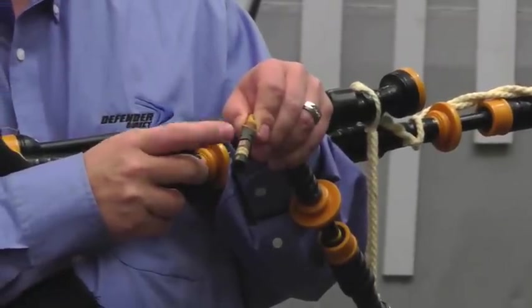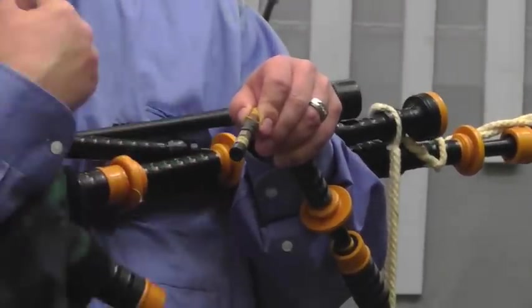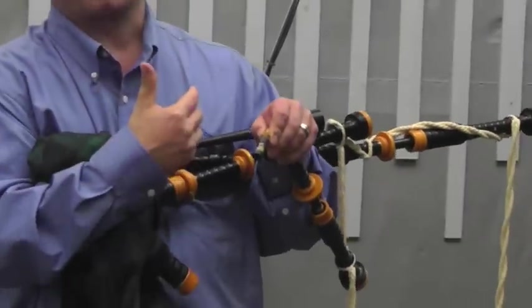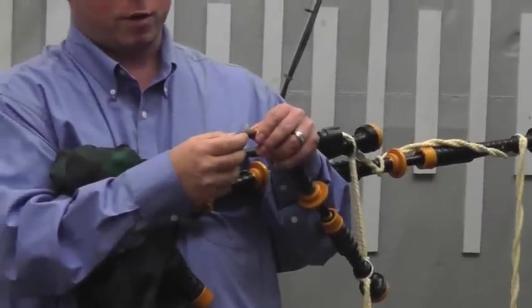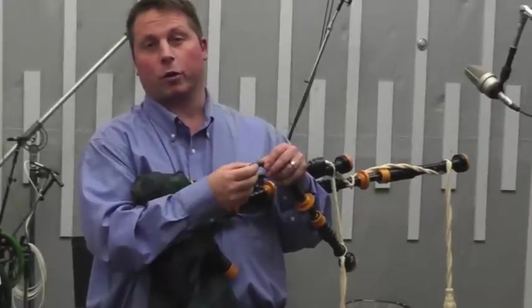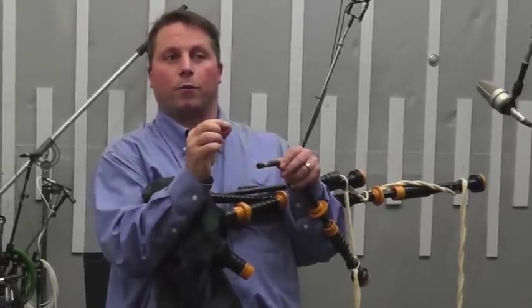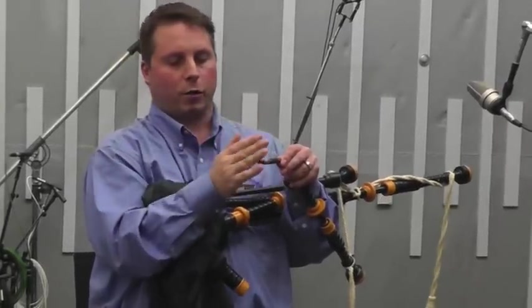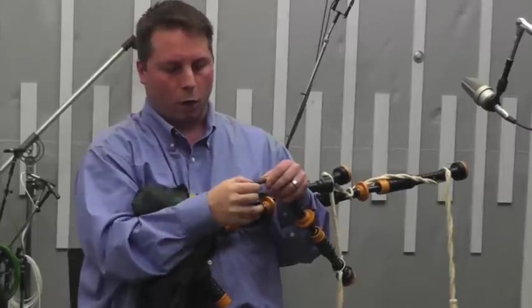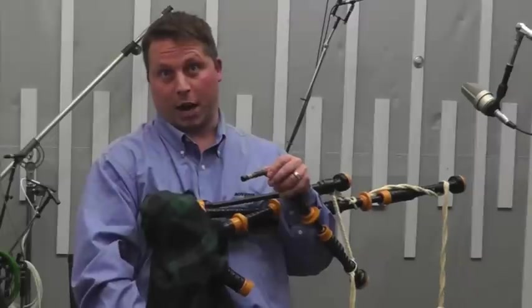Depending on where this bridle is, it controls how much air it takes. If your bagpipes take too much air, you'll run out of air in your lungs — you have to breathe too much, you hyperventilate. You don't want them to take too much air, but you also don't want them to take too little, because if you give them a little too much air they'll blow out. There's a fine area of where you have this bridle so that it's the right amount of air that matches the chanter.